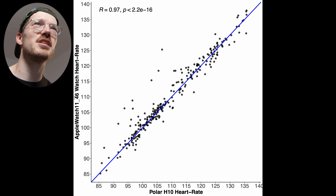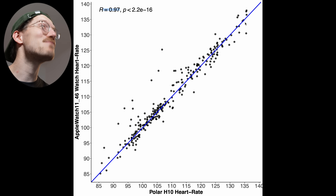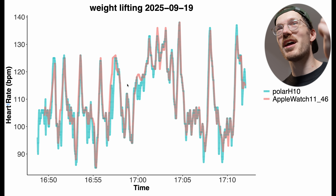For weightlifting, the results are still pretty good — correlation is 0.99 and there are a few more points away from the blue line, but nothing systematic. Even in the higher heart rate range the results are solid, which is where many devices struggle. However, there are a few dropout moments — straight-line artifacts visible at similar moments as seen with the Ultra 3. I'd still recommend using an ECG chest strap over the Apple Watch if you lift a lot of weights.